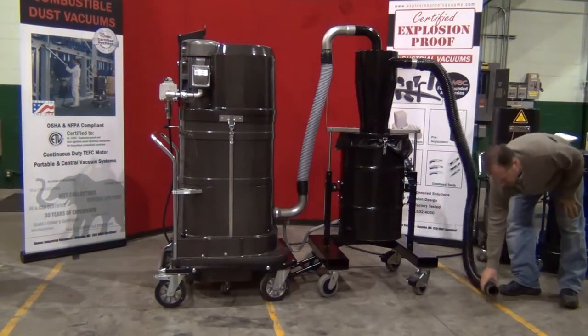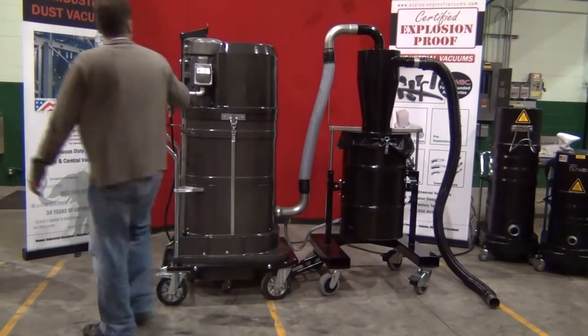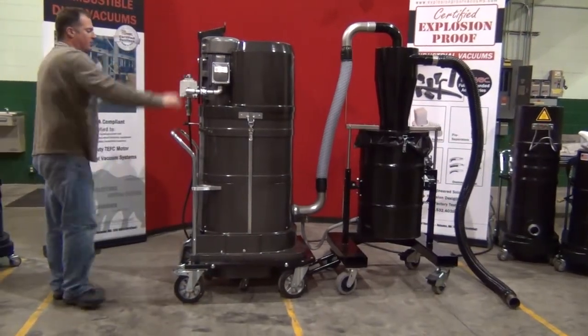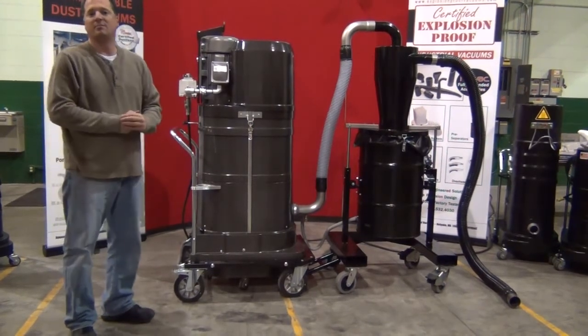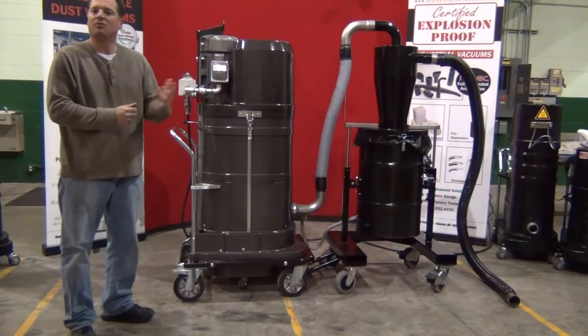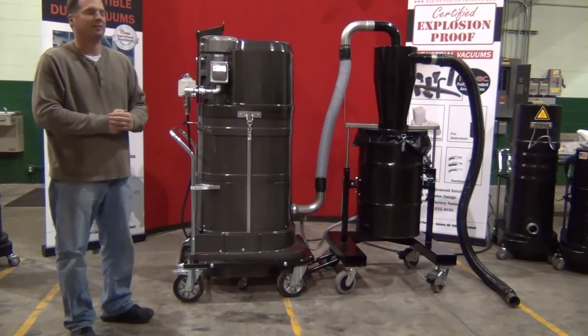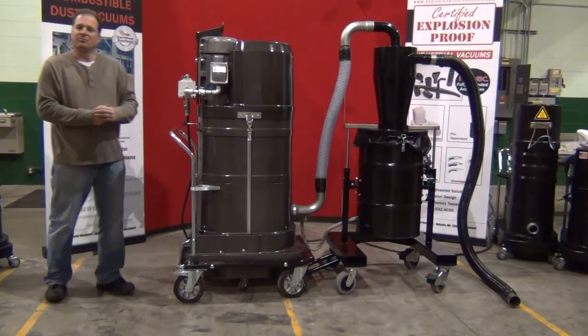This is an ideal vacuum system for larger debris. You can actually power up a mini central vacuum system — hook this up to a tubing system and run several operators off of it at the same time from a central vac tubing system, or use it with larger diameter or longer hoses for heavier material or larger piles of material. This is a certified machine to be used with combustible dust.